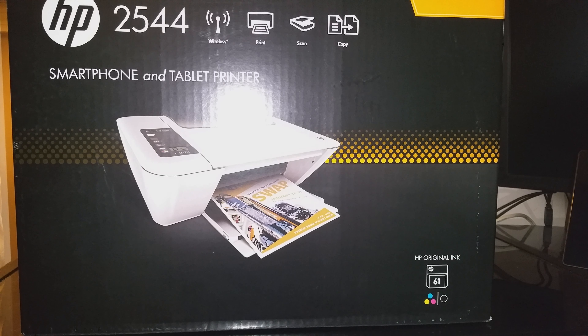Hey guys, Google and Chris here today. Today I'm going to do this unboxing video. This time I'm going to bring the HP DeskJet 2544 smartphone and tablet printer special edition.